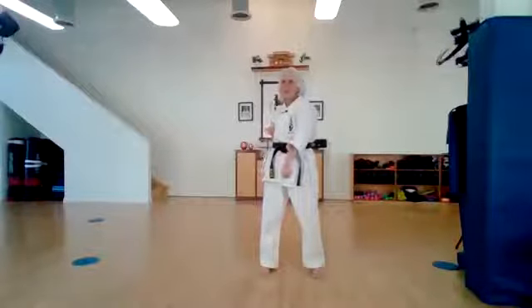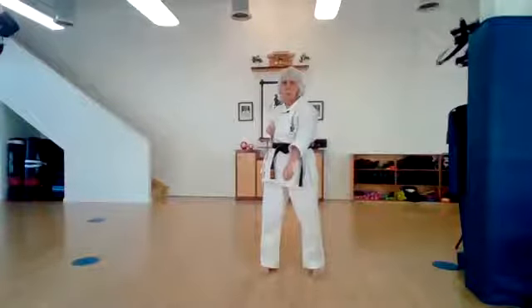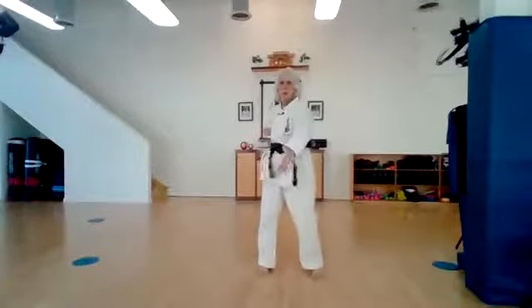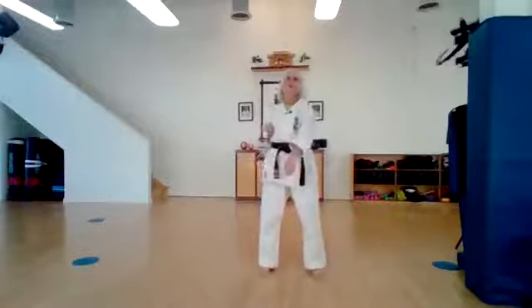Let's point down to the gaidan area — the groin area. Now do you think we can go fast without practicing renma? Can we keep our elbow hidden behind our fist? I think so. Here we go — ichi, ni, san, shi, go, roku, shichi, hachi, ku, ju. Hup. Alright.